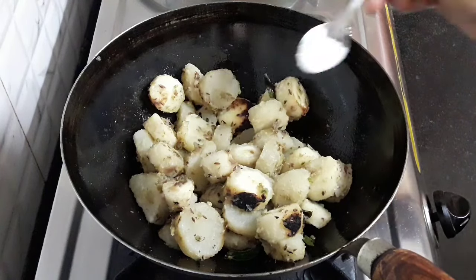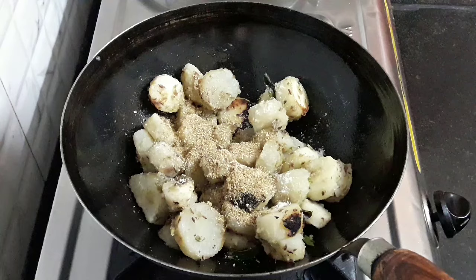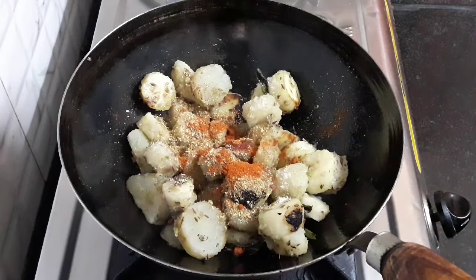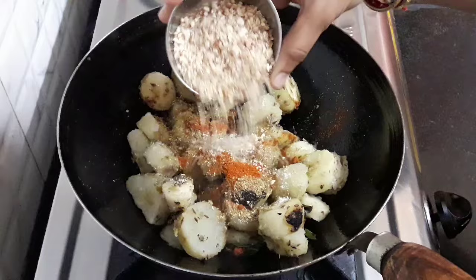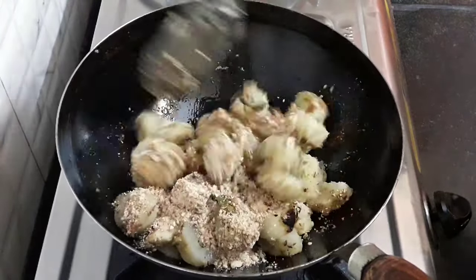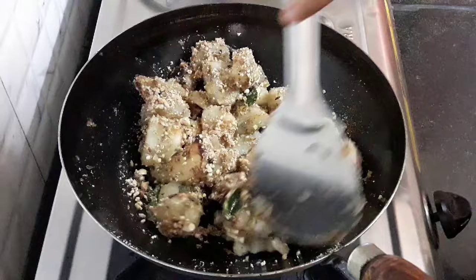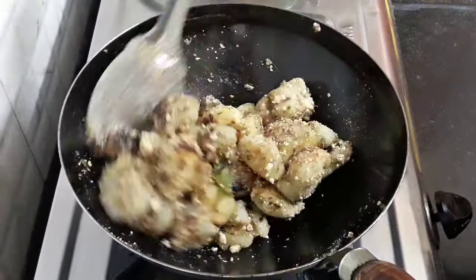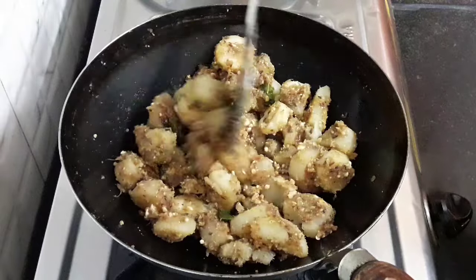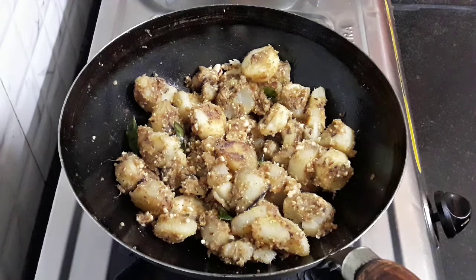Let's flavor it. Add sendha salt or fasting salt to taste. Add 1 tbsp freshly ground coriander powder. Add 1 tsp freshly ground red chili powder. Add 3 tbsp roasted and roughly ground peanuts. Combine all this well and evenly. Peanuts add a wonderful crunch to the sabji and go really well. You can serve this sabji alone or accompany it with Rajgira Paratha, whose recipe is mentioned in the description box below.